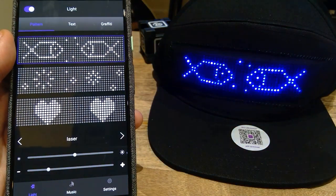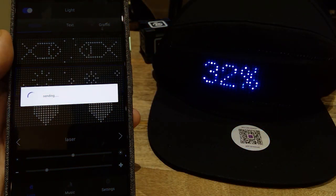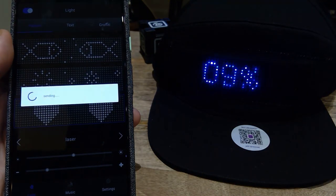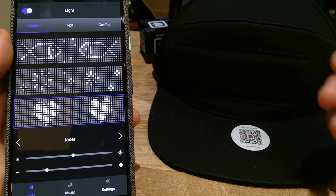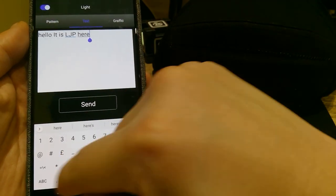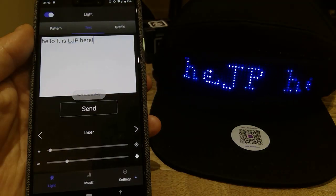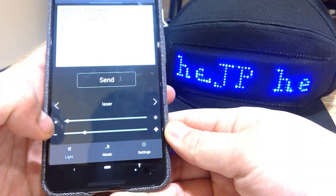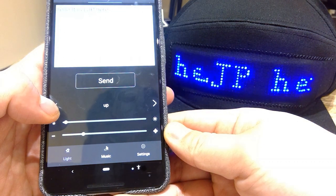I have to confess I played with this a bit already because I'm very impatient. You get different types of animations you can add — two fish kissing each other, fireworks. It's like a computer in that it takes a while to upload, which is very clever. The next one is a heart, so if you fancy someone you could display that. In the text section, I typed in 'Hello, it is LJP here' with an exclamation mark and pressed send.